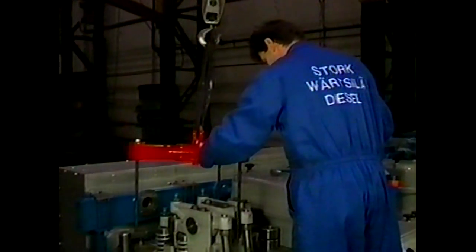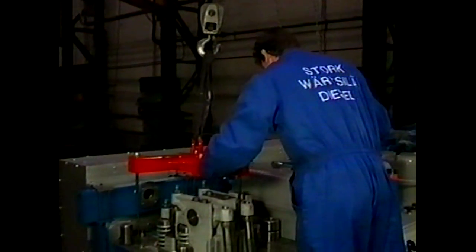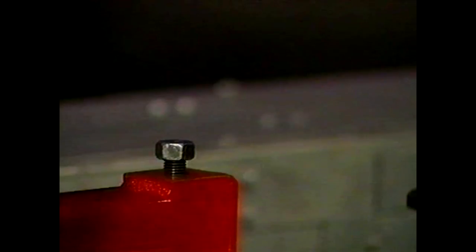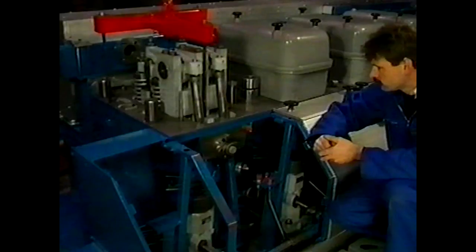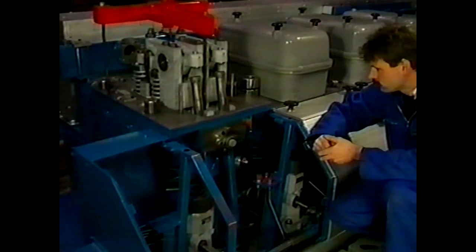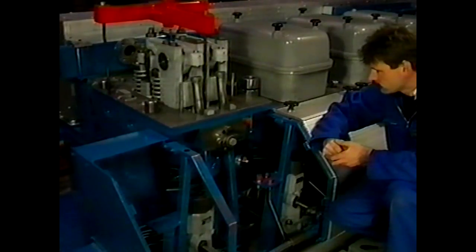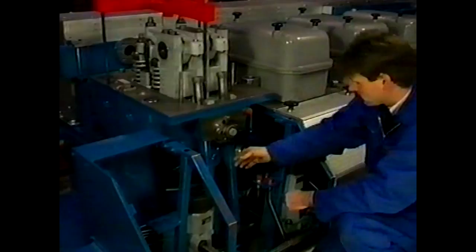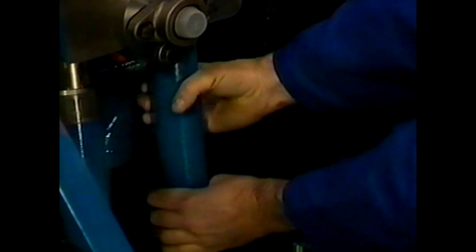Subsequently place the special lifting tool — for this purpose three M16 threaded holes are provided in the cylinder head. Lift the cylinder head a bit so that any possible leaking water will flow to the outside of the cylinder liner. Pull the pushrod protecting pipes out of the cylinder head.